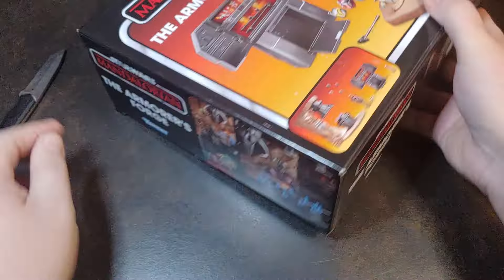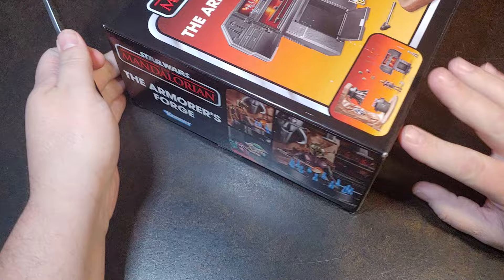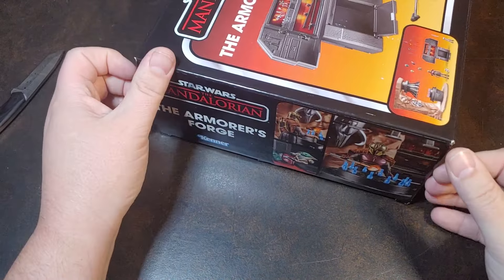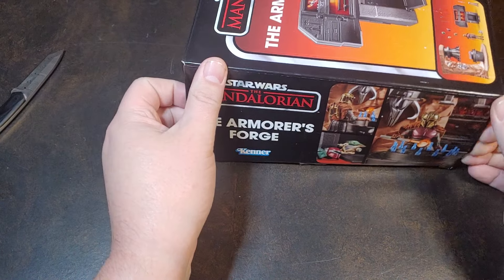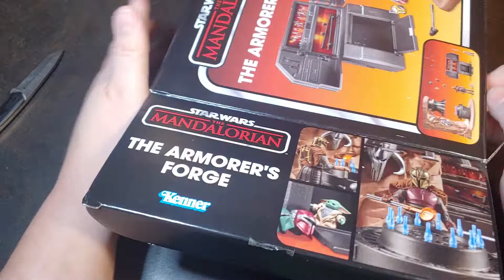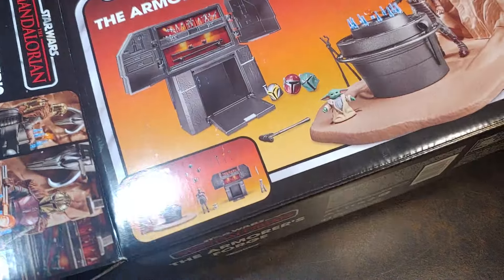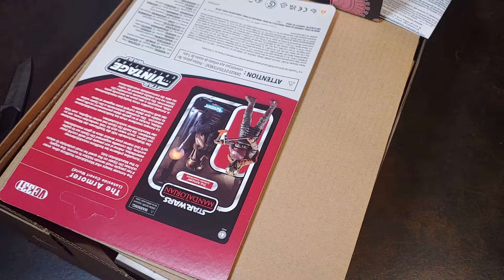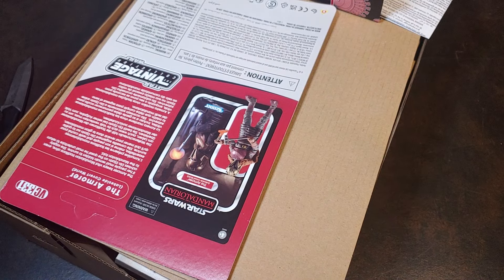This one here I am fairly excited for. It's not one of the playsets I was expecting from Hasbro, to be honest with you. Just because we've been getting hallways and cantinas and something that's not as precise, if that makes sense.